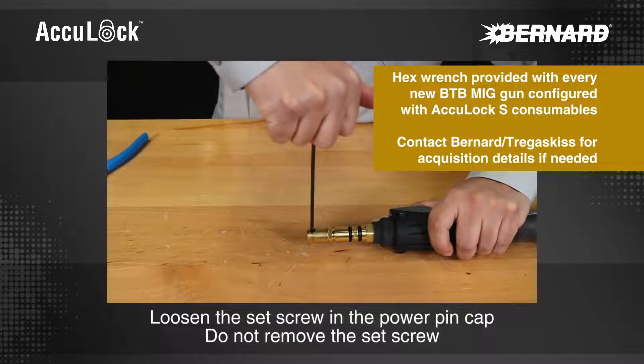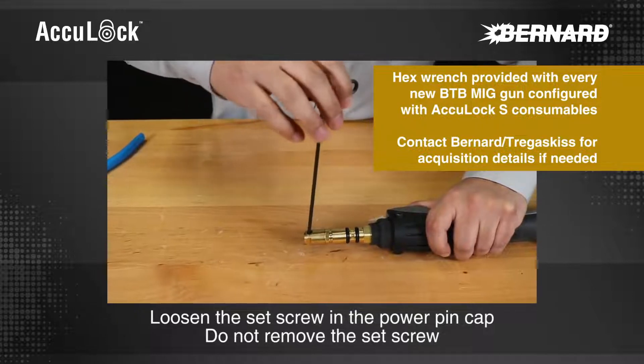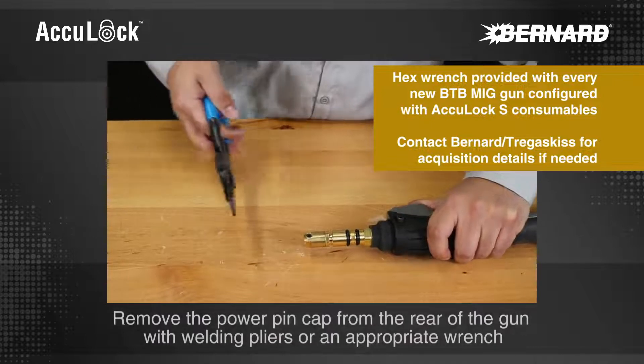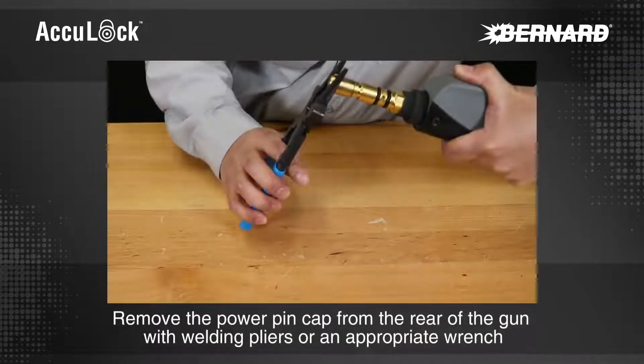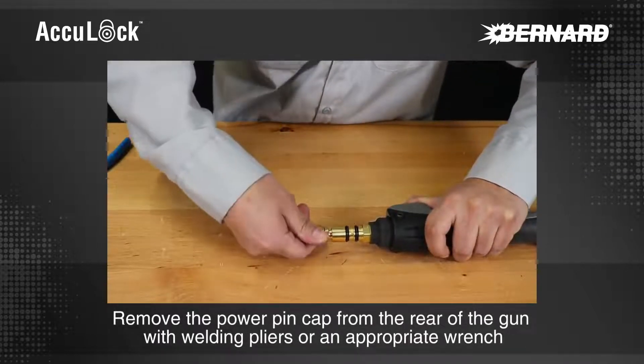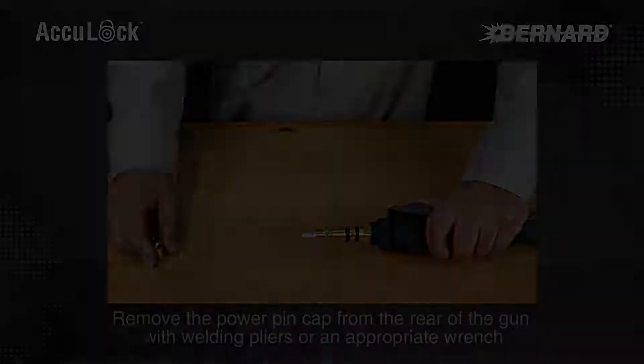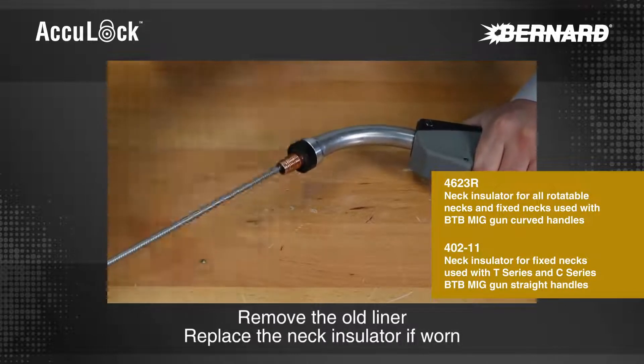Loosen the set screw in the power pin cap — do not remove the set screw. Remove the power pin cap from the rear of the gun with welding pliers or an appropriate wrench. Remove the old liner.